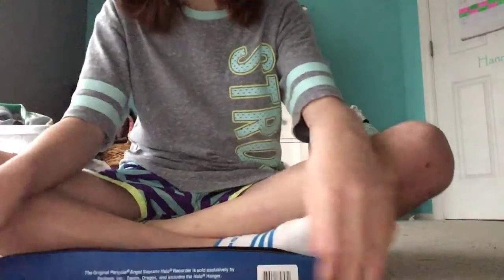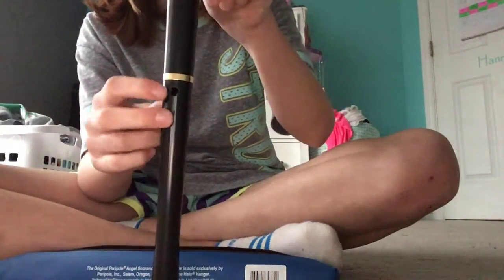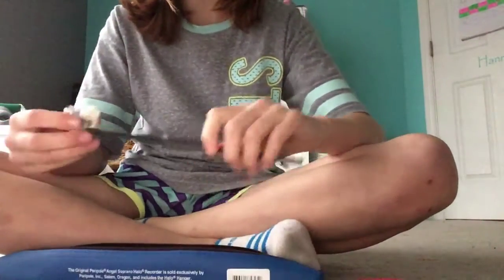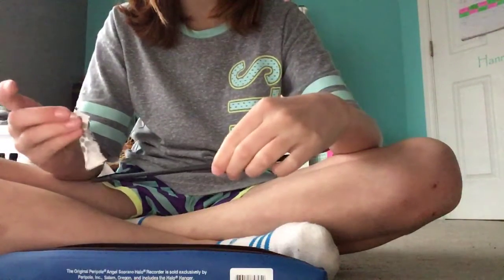So this is all my recorder came with — the recorder itself, which is black with gold on it. It has seven holes in the front and one in the back. It came like this, with no cloth.